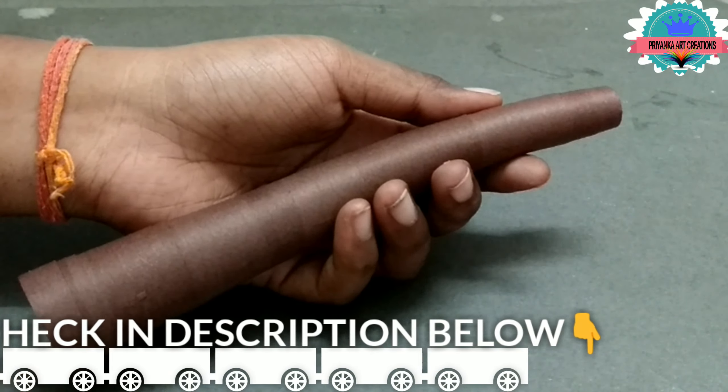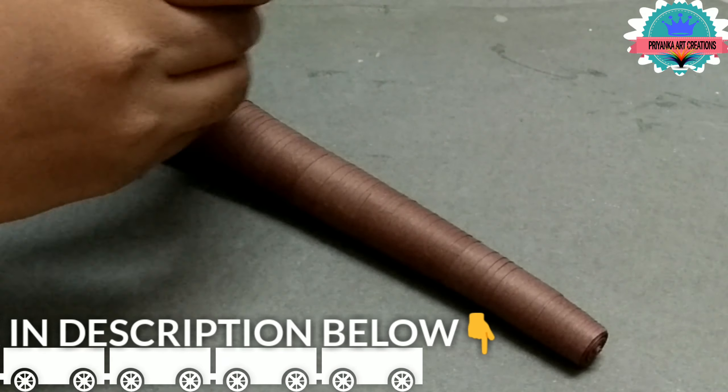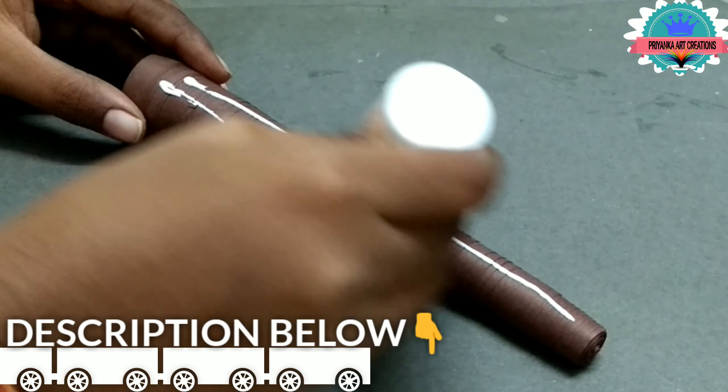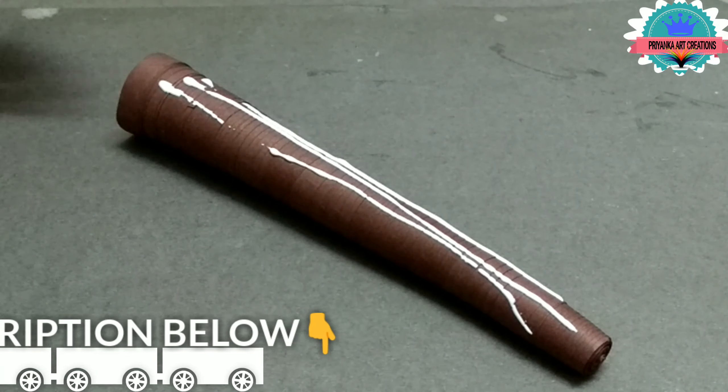Here I am making the branch. Now apply glue on it — apply slowly and neatly.